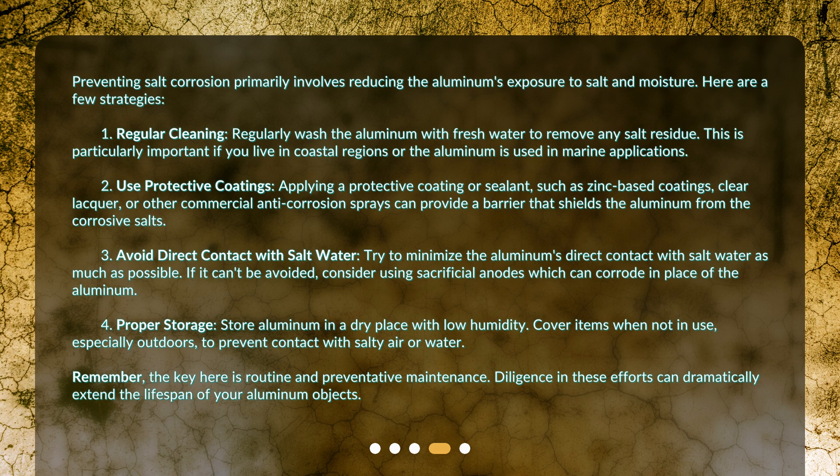Second, use protective coatings. Applying a protective coating or sealant, such as zinc-based coatings, clear lacquer, or other commercial anti-corrosion sprays, can provide a barrier that shields the aluminum from corrosive salts. Third, avoid direct contact with salt water. Try to minimize the aluminum's direct contact with salt water as much as possible. If it can't be avoided, consider using sacrificial anodes, which can corrode in place of the aluminum.